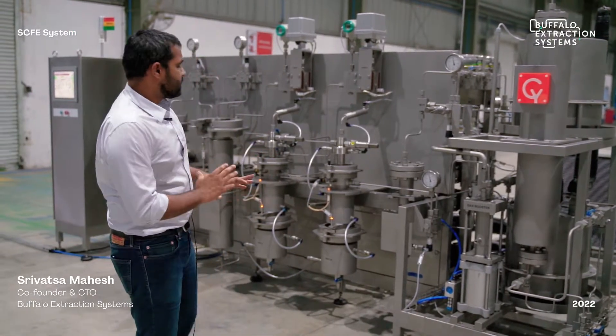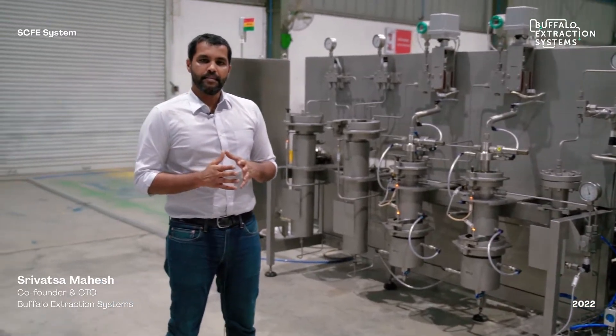All in all, this system enables complete automatic, stable, and robust operation, ensuring continuity and consistency of extraction throughout your production cycle. I hope this has been of help. For more information, please visit www.buffaloextracts.com.